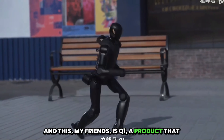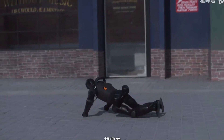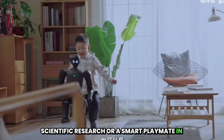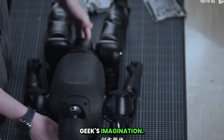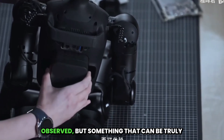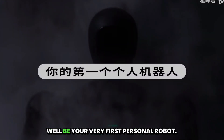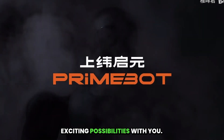This, my friends, is Q1 — a product that combines impressive action, profound intelligence, and incredible playability, all rolled into one. It's a tech companion with a compact build. It can be your experimental platform for scientific research, a smart playmate in your daily life, and even a creative medium for every geek's imagination. We believe that genuine technological advancement is not merely something to be observed, but something that can be truly experienced. The Q1 small-sized, full-body, force-controlled humanoid robot could very well be your very first personal robot. We eagerly anticipate co-creating even more exciting possibilities with you.